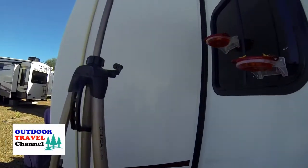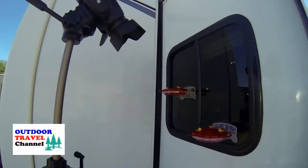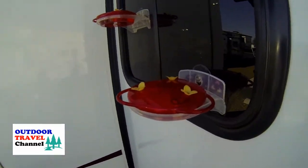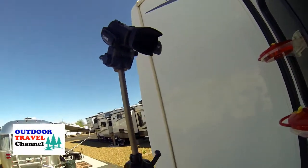Hi guys, this is Rob from Outdoor Travel Channel. Some people asked me to do some video with the hummingbirds and wanted to see how our bird feeders work, so this is what we did. Here's the camera — we're using a G40 Canon and this is the setup. The birds were a little nervous about it but they did come in, and I'll show you the pictures.